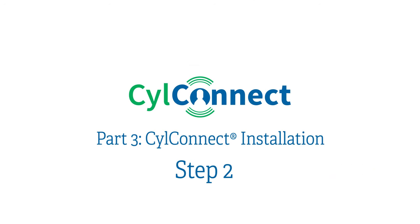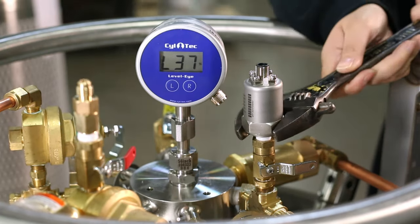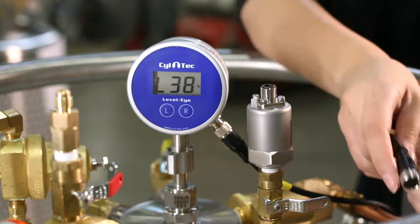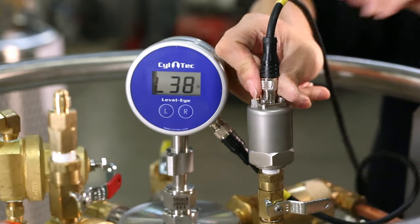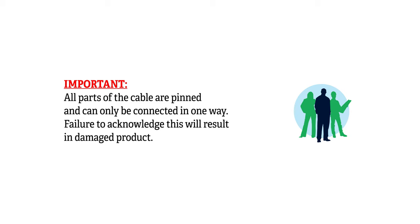Step two: if you are also monitoring pressure, plumb or T the pressure transducer into a port that communicates directly with the tank's headspace. The transducer has quarter-inch male NPT threads. Once the transducer is tightened, simply insert the cable marked B to the pressure transducer. All parts of the cable are pinned and can only be connected in one way. Failure to acknowledge this will result in damaged product.